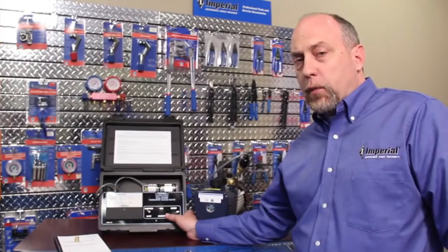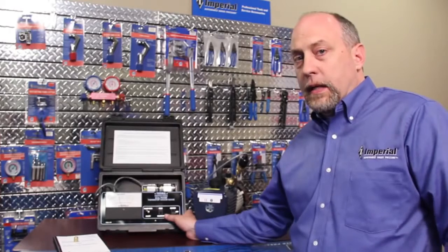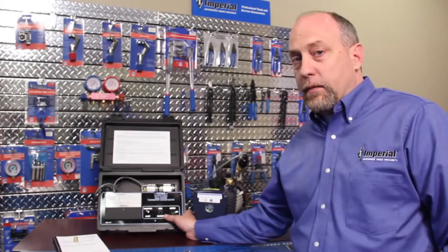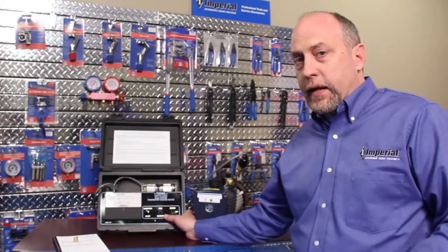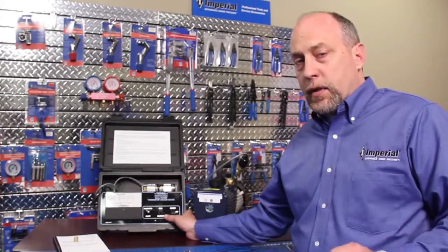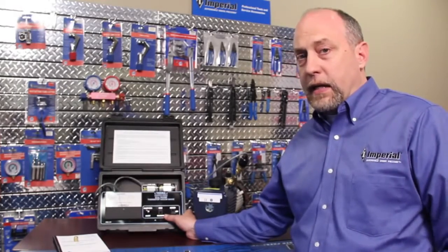If you get on the phone with technical support, they may ask you to run the calibration procedure in a vacuum. A thermistor vacuum gauge can be calibrated in or out of a vacuum, so we do this simply to make the troubleshooting process easier over the phone. However, it's not required. Any time during the evacuation, you can switch the unit to calibrate, trim the pot, make sure it's adjusted to the sensor, and then go back into the read mode without any downtime.